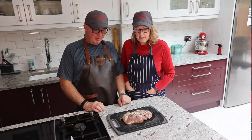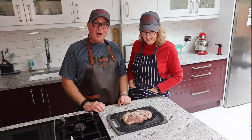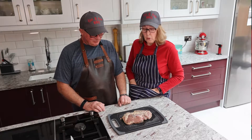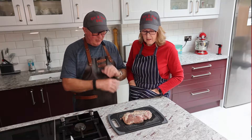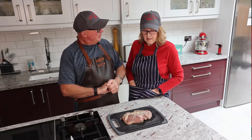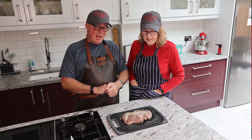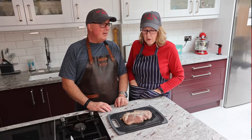Hi everyone and welcome back to Jill and Hugh BBQ. Today we're going to do an experiment. Jill has found this butterflied half leg of lamb — it's kind of steak-shaped really. It's just under 700 grams, so it's quite small. Rather than cooking it in the oven or just sticking it on the barbecue, we thought we'd slow cook it until it reaches an internal temperature of 57-58 degrees Celsius — on the cusp of medium rare/medium — and then reverse sear it as you would a steak. Just an experiment to see how it goes; it may or may not work.